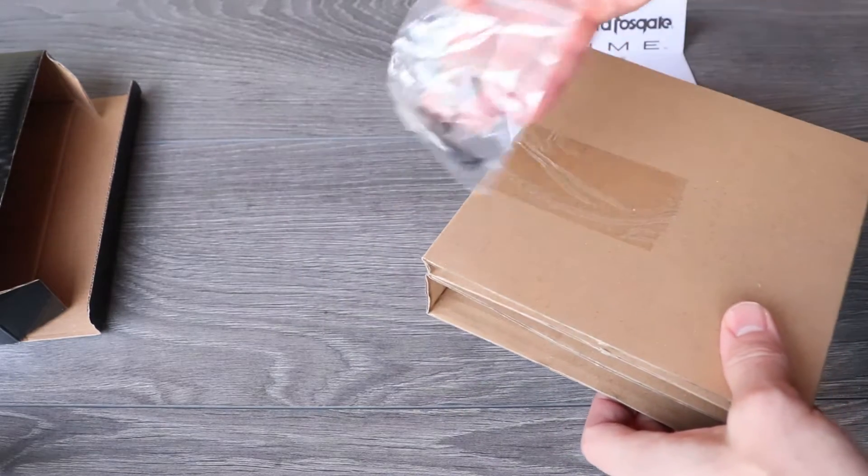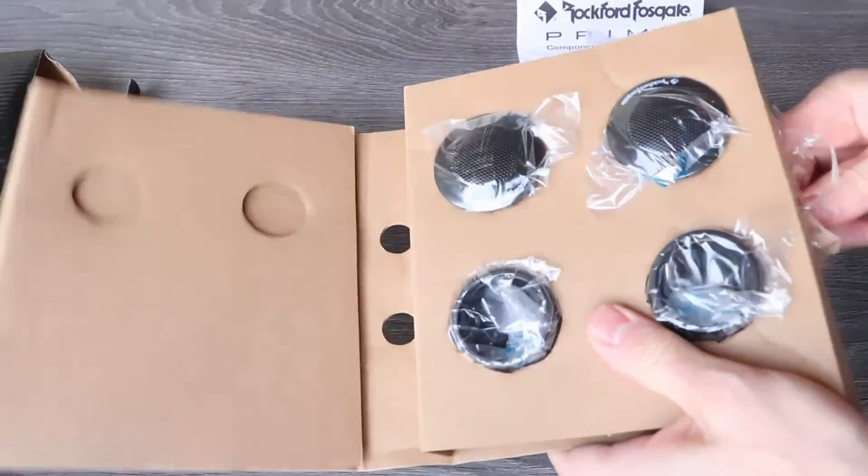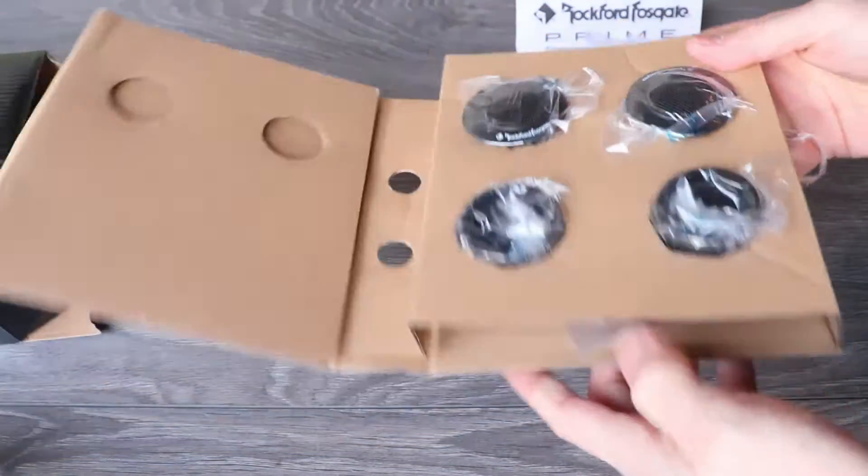They come with four small screws for surface mounting, and here are the tweeters in their flush mounts, and they come with optional surface mounts.